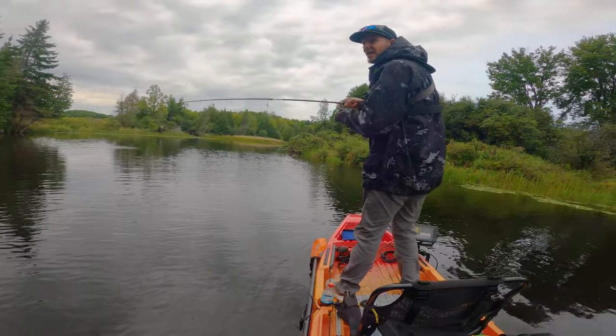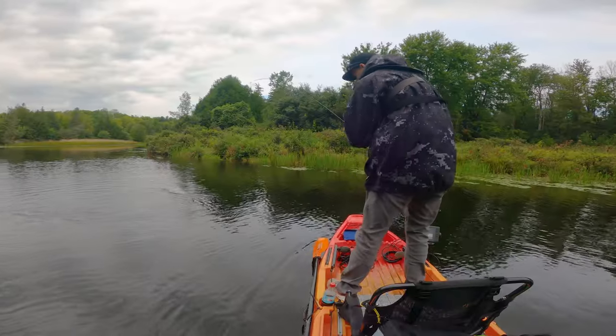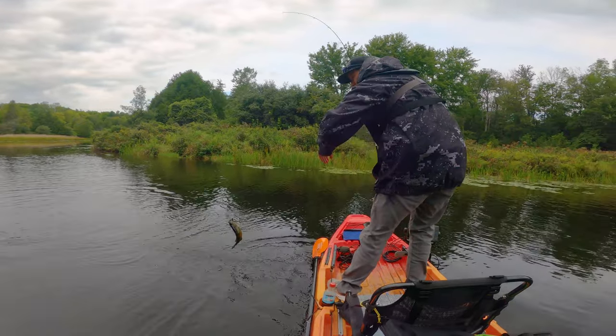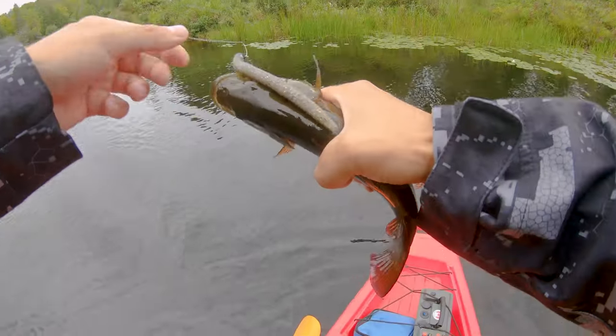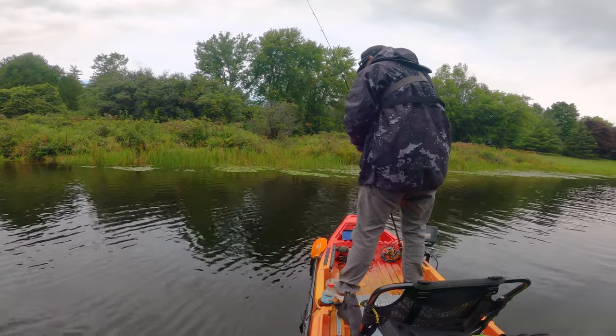The Ned Rig, guys — I'm telling you, if you haven't fished it, you're missing out. And we're not talking just smallmouth — we're talking largies, we're talking walleye, we're talking clearly pike. It just imitates so many things. It's so, so deadly.